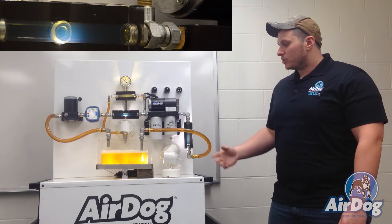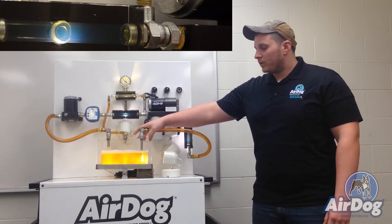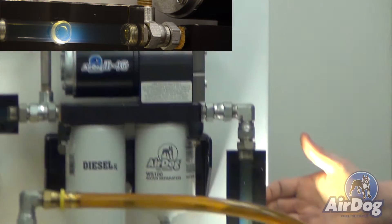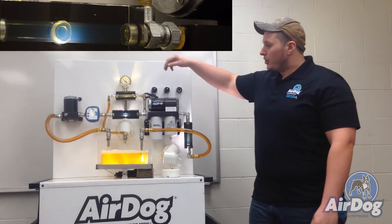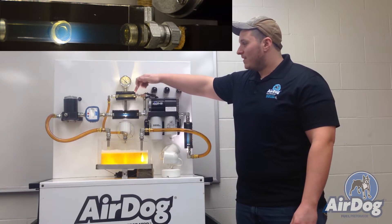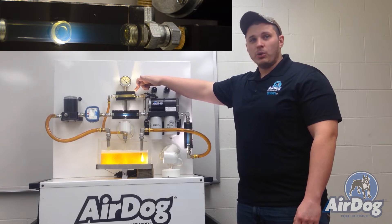Basically what we have here is our test stand. We have mocked up our fuel cell here which is going to show all the aeration in the fuel. You're going to have the air coming into our system that you can see all this entrained air, and here you will have the pure fuel that's going to your engine, and this is going to be all the air that's actually separated from the fuel that's brought into our system.